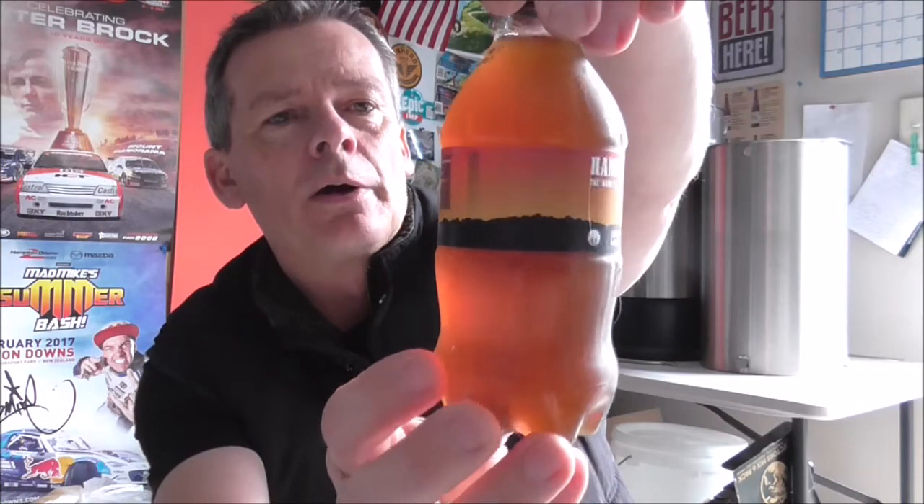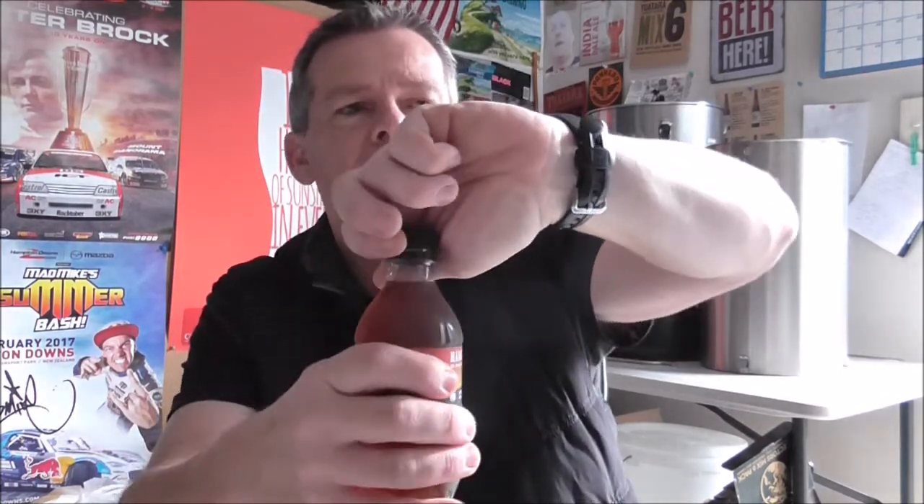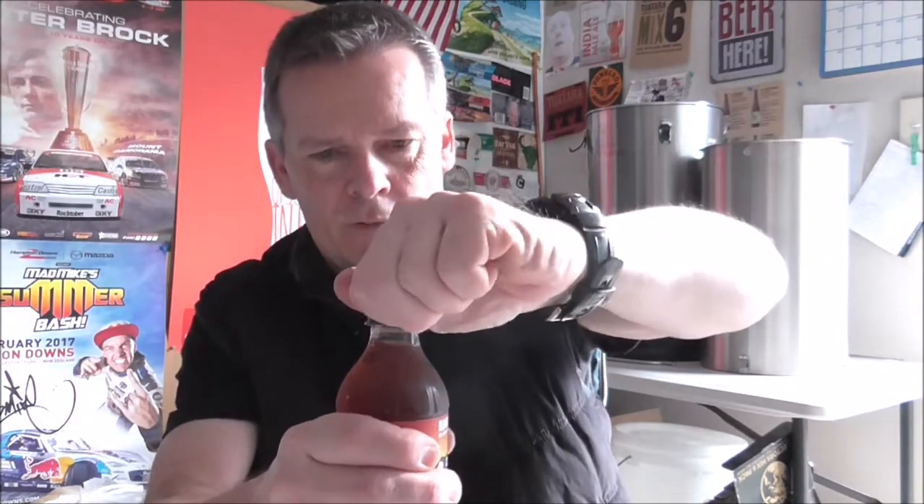It's an American double IPA. I'll pour it up and then we'll have a look at the info on the back. My intention is to keep these videos fairly short, sort of five minutes and under, and then have a good think afterwards about the beer. I'm going to use the same IPA glass for all the videos. This has been bottle conditioned but we'll try and get a bit more aggressive on the pour.